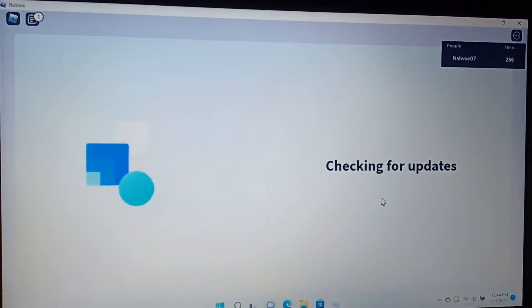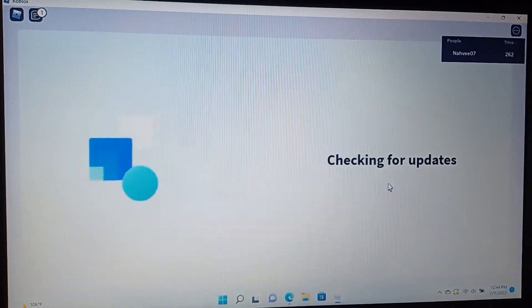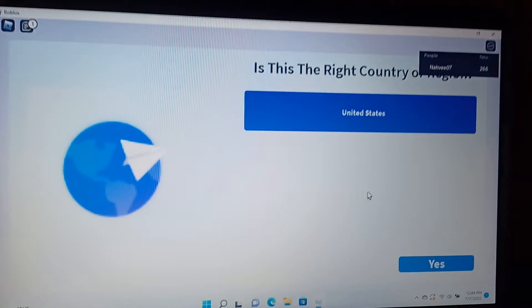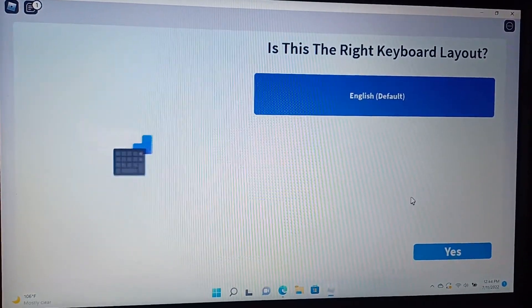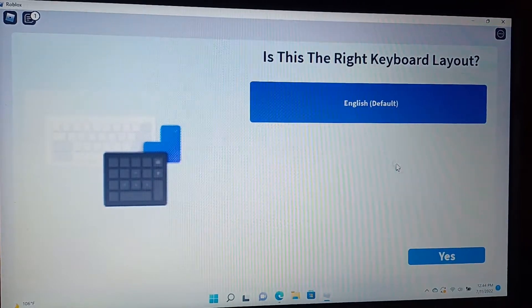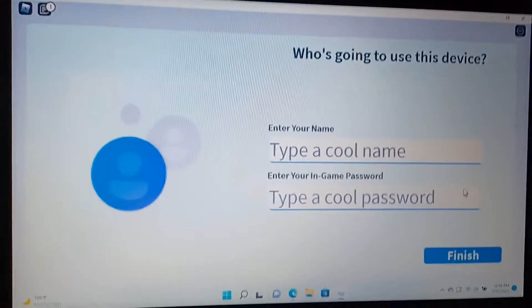I happen to do this. Sounds like it restarted. So yeah, I have an account to see. Windows 11 startup. This is checking for updates. Is this the right country? Oh, I really think it is — United States. Yes. Okay, is this the right keyboard layout? English. Yes. Checking for updates. Okay, let's see. Startup. Okay.